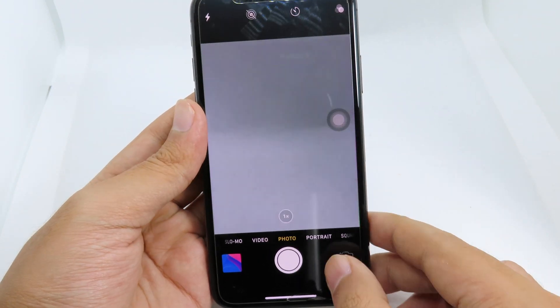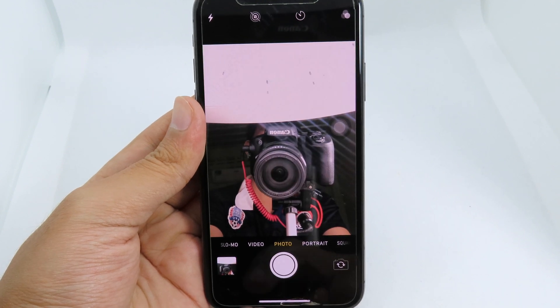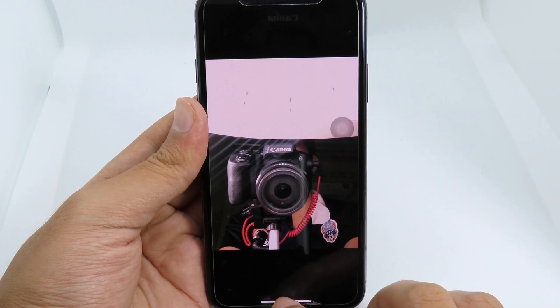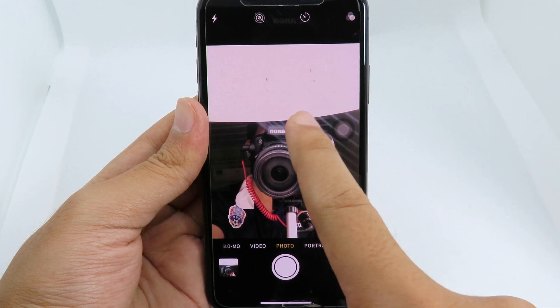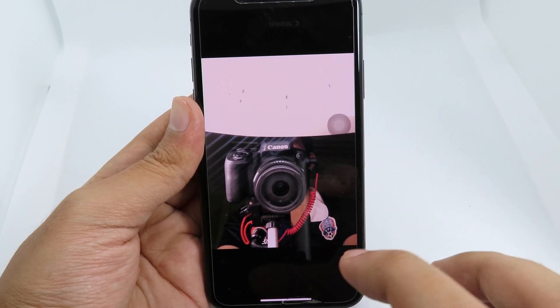Usually when you go to your camera and take a selfie, you'll notice it just flips around — it doesn't show you the right side. You can see that my camera is on this side, but after I take the selfie, it flips around. So the issue is it doesn't display the correct orientation.